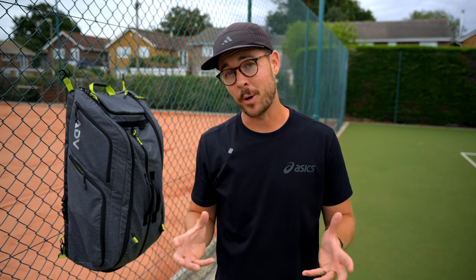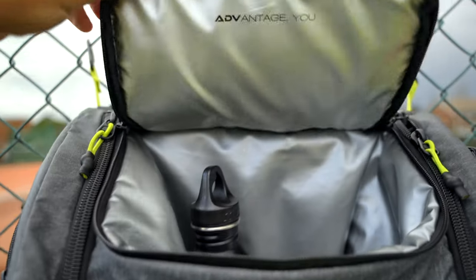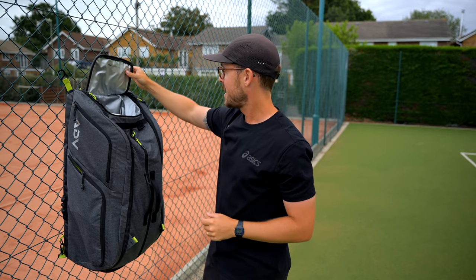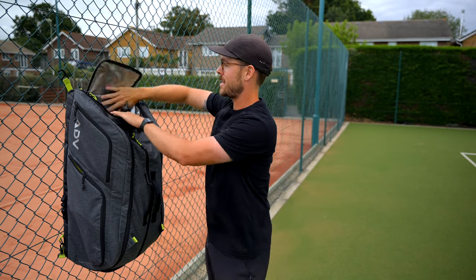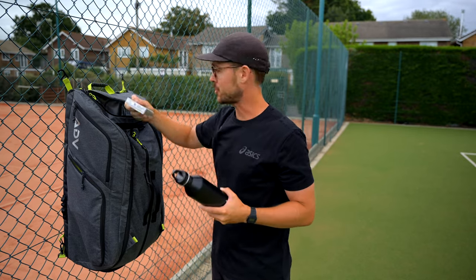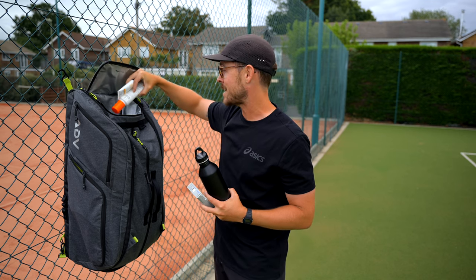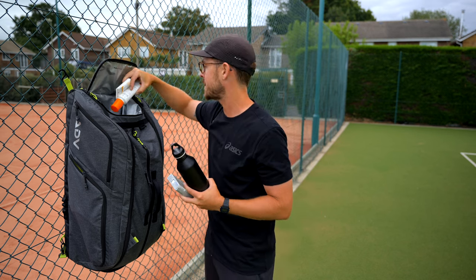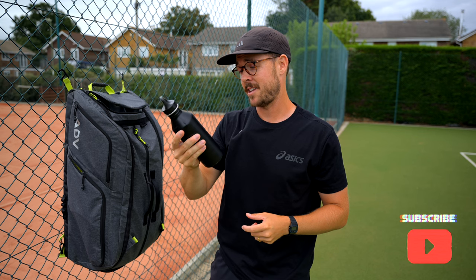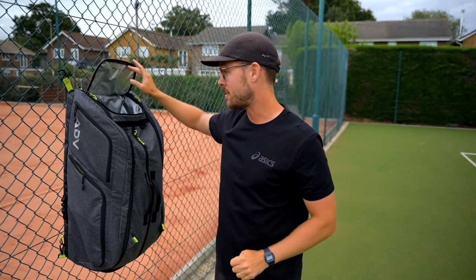The next struggle I have with tennis bags is having a designated pocket for drinks bottles that is big enough, as lots of bags tend to have a pocket that's a little too small. As a coach, I have big drinks bottles — normally on court I have at least two. This top compartment is actually a cooler compartment, as you can see with its foil effect here. It will keep your drinks cool even in the heat of summer, and it's waterproof as well, so if you do have a bottle that leaks it's going to protect all of your other gear. This pocket is pretty deep — I'll show you. This is a standard size drinks bottle and when you put it into this compartment, you can barely see it. It could probably fit about four of those in, but I tend to have two.